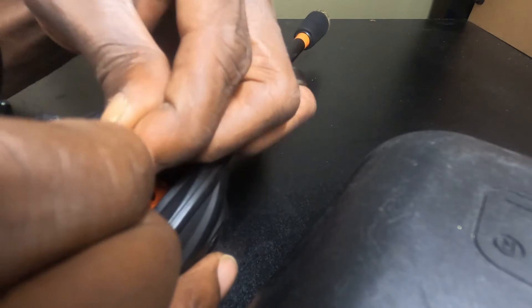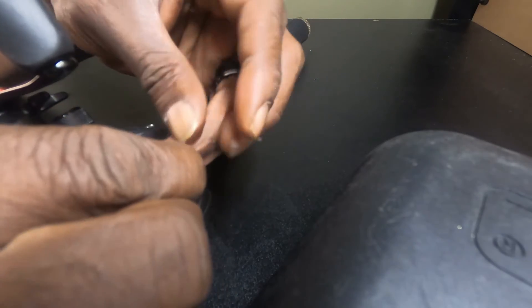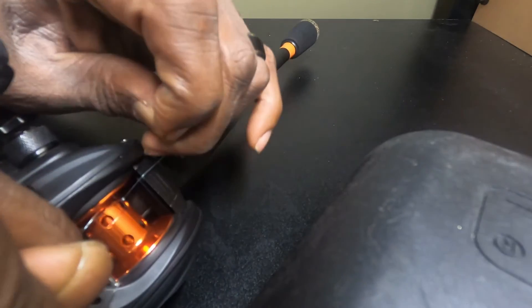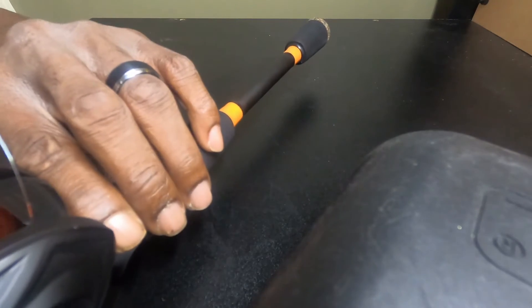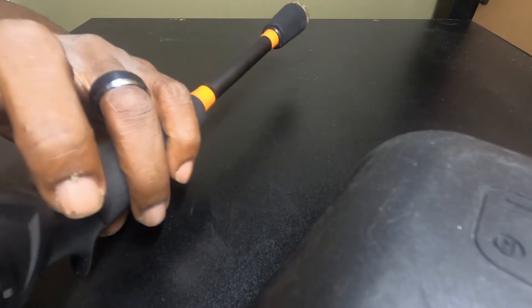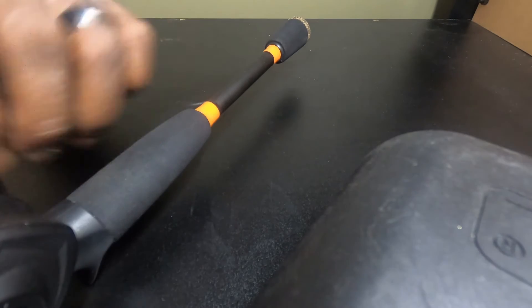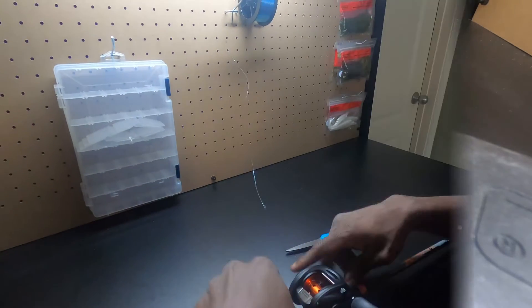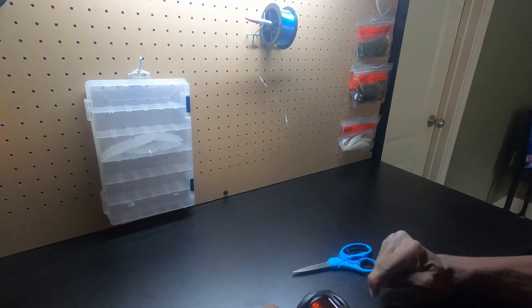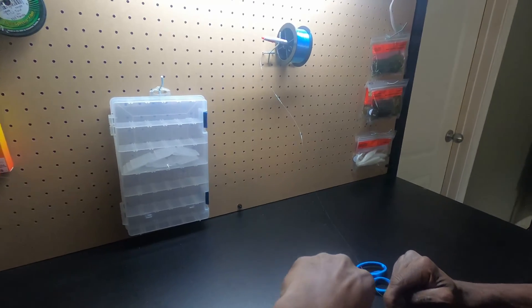I want to tie a couple knots, just like that. And now what you want to do is make sure that you can get a hold of it. So just run away from it — bring it back around and give it a cut, right there. And you're good to go. I hope I tightened it pretty good.